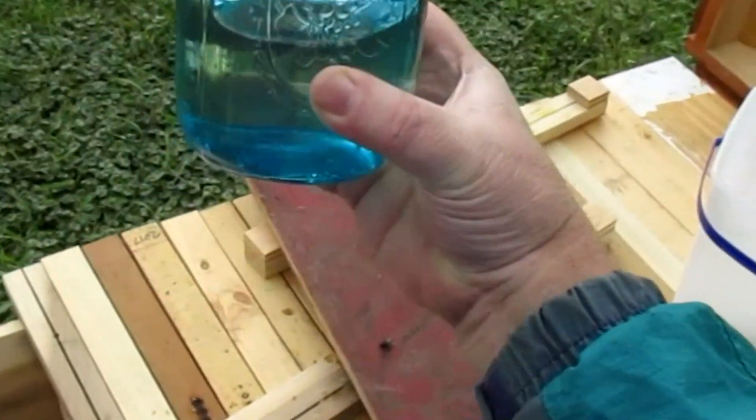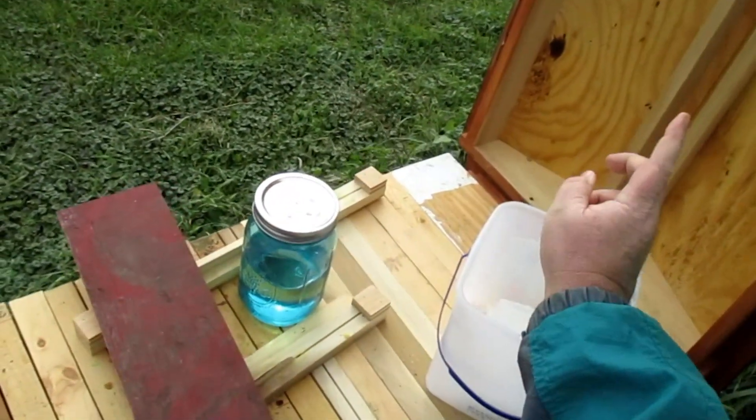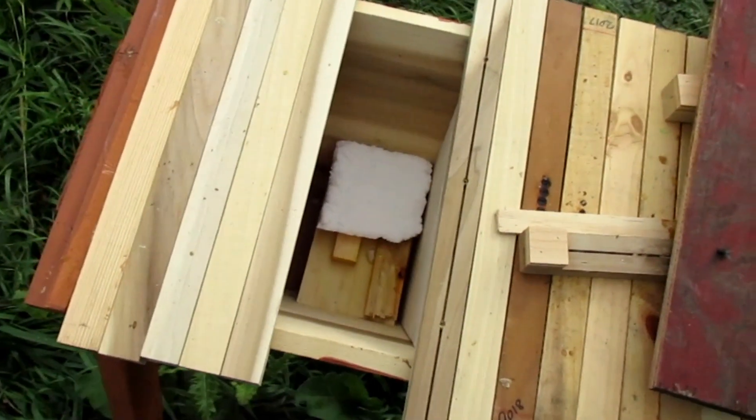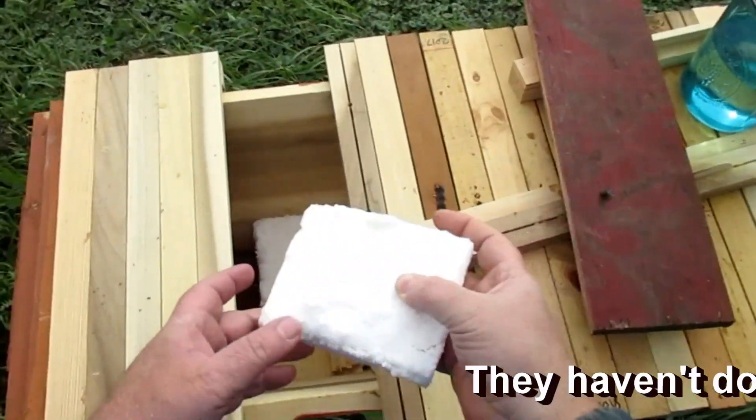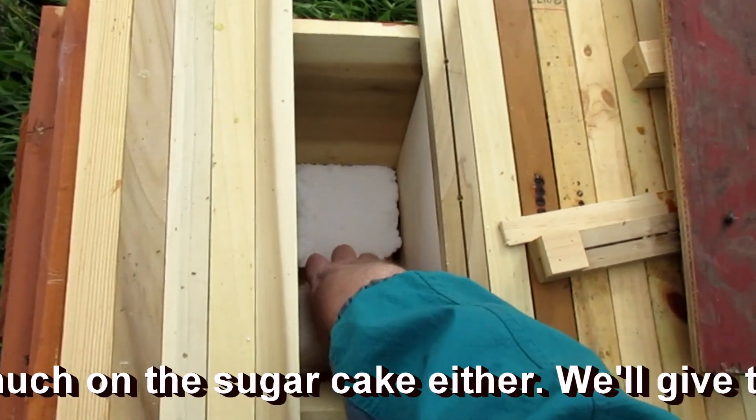They still hadn't finished that jar, and they haven't done too much on the sugar cake either. We'll give them another one anyway.